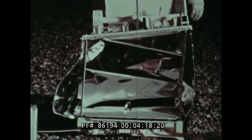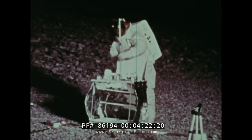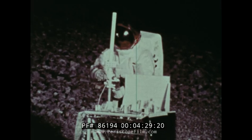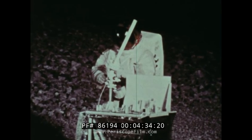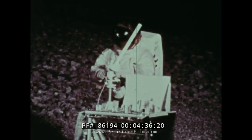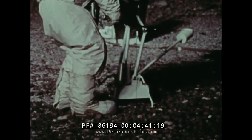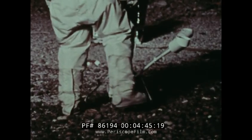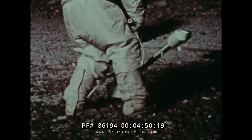The base of the second unit is deployed to become the central data station. The antenna of the central data station receives commands from Earth and also transmits back to Earth data collected by ALSEP. The third experiment is the magnetometer, which measures the moon's magnetic field. From its measurements, we can deduce if the moon has a molten core — an important fact in determining the origin of the moon.